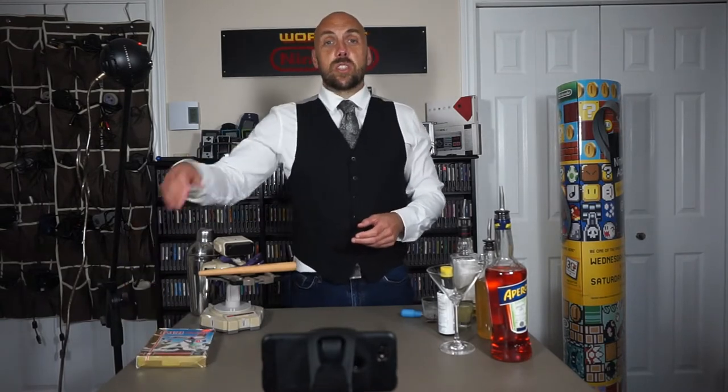There are a few baseball-themed drinks you could always go with — the Cooperstown, the Grand Slam — but I wanted something a little different. So I went over to a website called Bourbon Banter and I found something called the Bourbon Baseball Sour, and that's what we're going to look at how to make today.